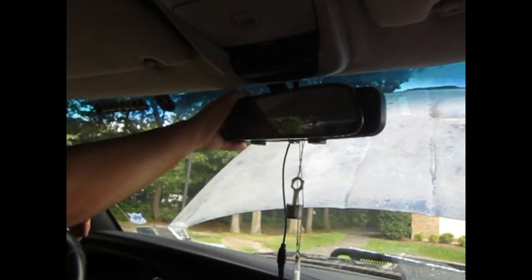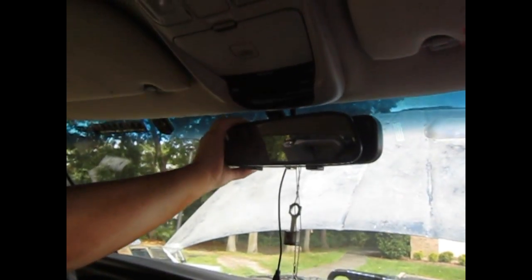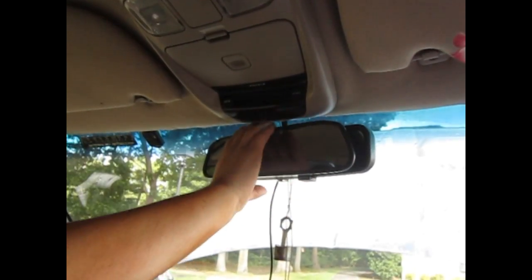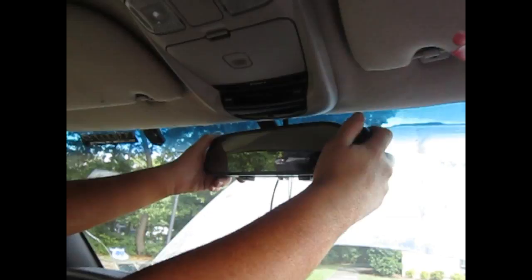My mirror — I'm used to it sitting in a certain position. So now I just have to make sure that the way I put this one, I can see. And plus it's a backup camera — now you're not really going to be looking at the mirror. You're going to be looking at the monitor. So does it really matter that you have the mirror positioned?